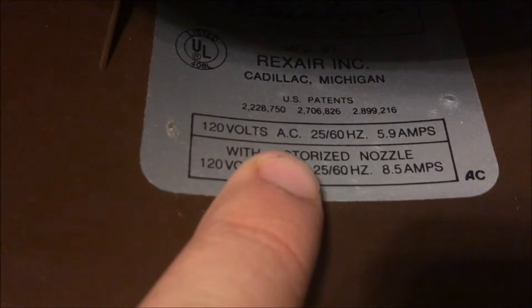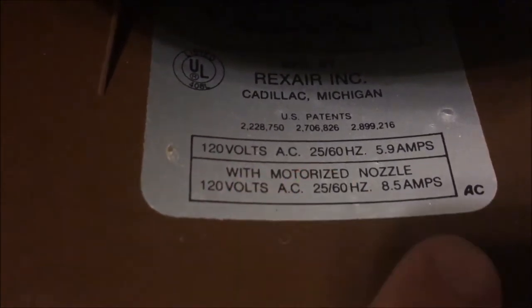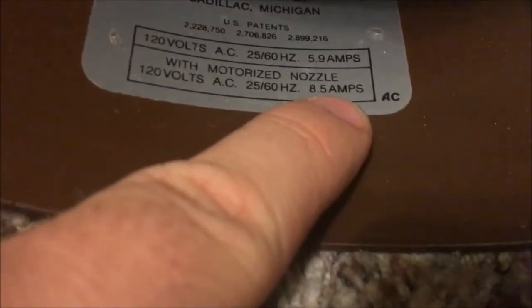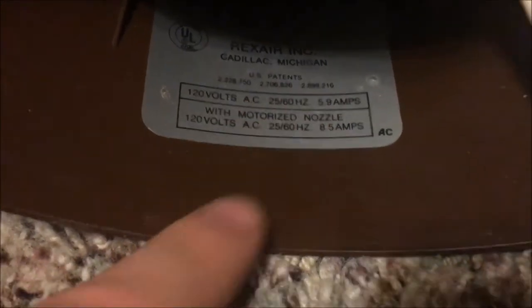I'm going to take off the motor unit real quick. It completely detaches from the water basin and is held on by those two latches. Right here is the water separator — it's specially designed so water doesn't go up into the motor and damage it. Right down there is the model number: this is Rainbow model D3C, manufactured by Rexair Incorporated from Cadillac, Michigan, with three US patents. It's 120 volts AC, 25 to 60 hertz, a 5.9 amp suction motor. With the motorized nozzle it increases to 8.5 amps, so it's probably a 2.5 amp brush roll motor in the power brush.